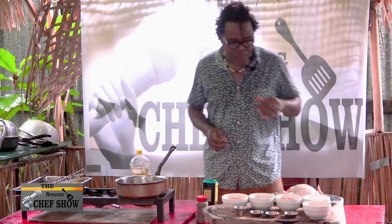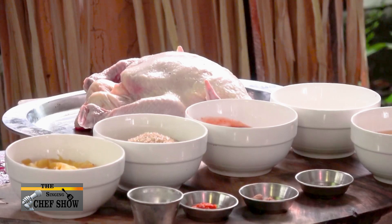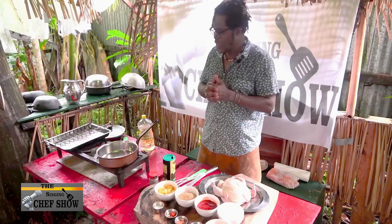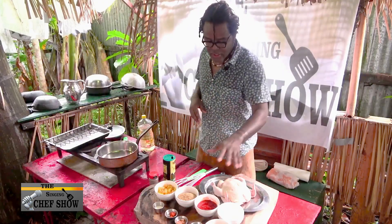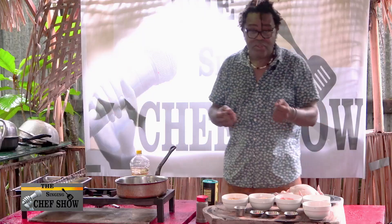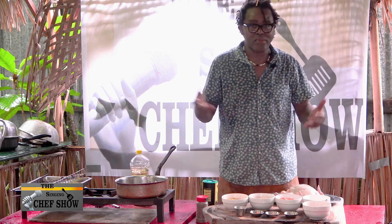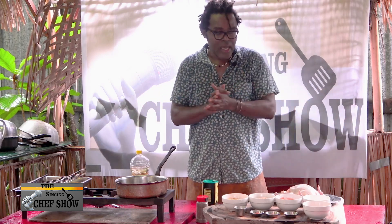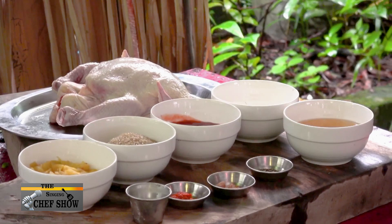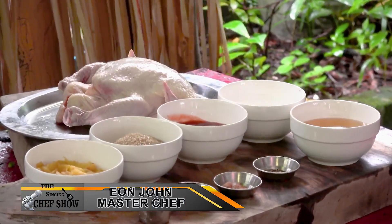Today we're going to be doing sweet and sour spatchcock chicken, and we're going to be roasting it in the oven. You guys are used to buying your sweet and sour sauce from a Chinese restaurant or something like that. I'm going to show you how to make your own homemade sweet and sour sauce with a few simple ingredients.